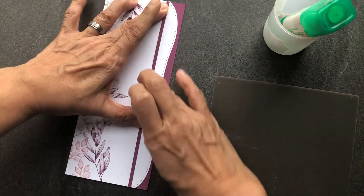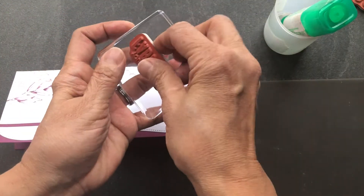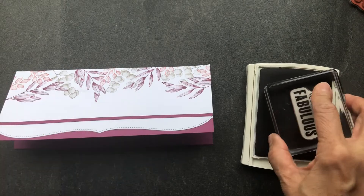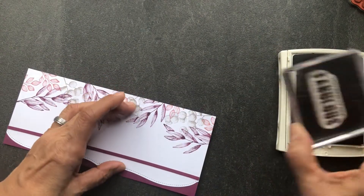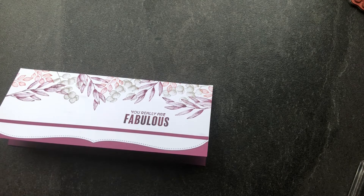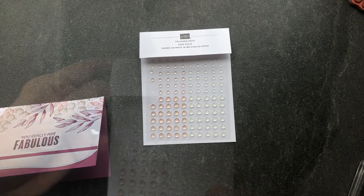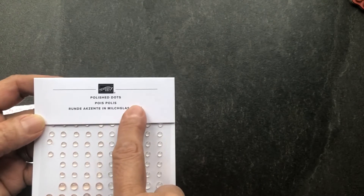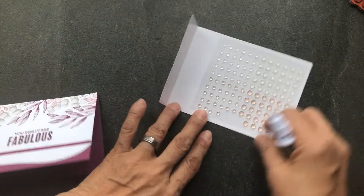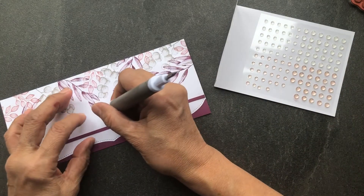It acts like a border and gives a nice detail element to your finished card. I'm going to go ahead and stamp the greeting on top of that using the same color of ink, Rich Razzleberry. The greeting is from the Slim Line Sayings stamp set and it says 'You really are fabulous.' The last step is adding some polished dots, which are clear embellishments. They are adhesive-backed, semi-translucent dots that come 120 to a pack — 60 in Very Vanilla and 60 in Calypso Coral — and I'm going to use the Calypso Coral ones as they match perfectly.